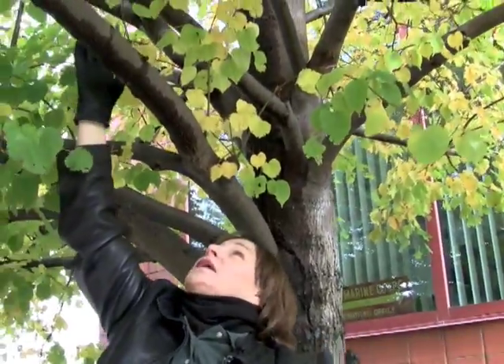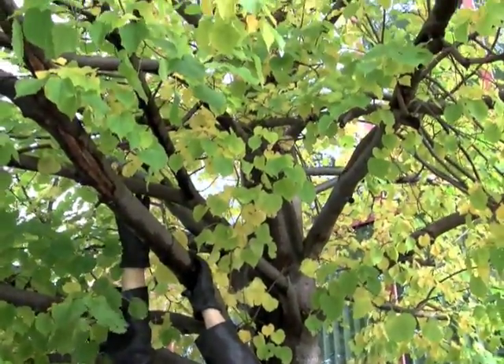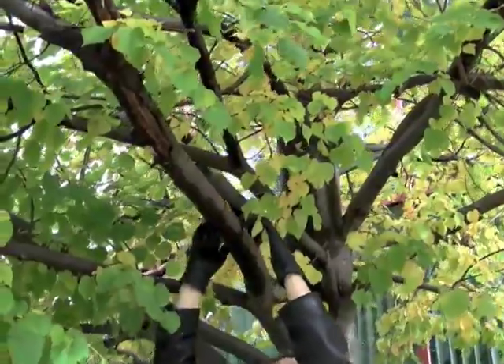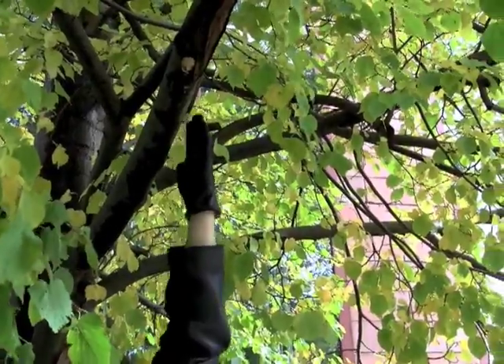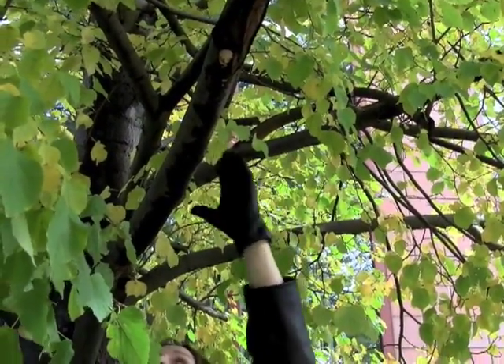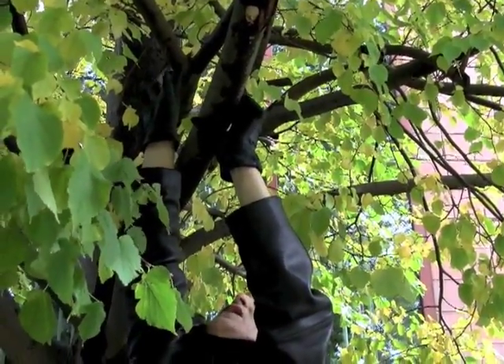Same thing here — we might consider taking one of the Y's off of this tree. Which one? Well, if we're going to leave this one, we might leave that one there. And again, we're getting this balance on the tree. So this one we might cut here.